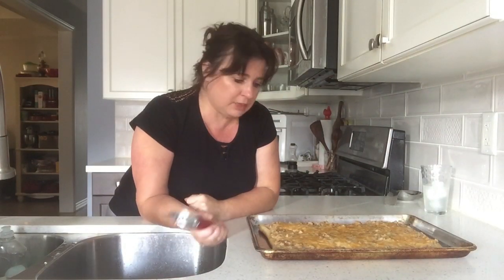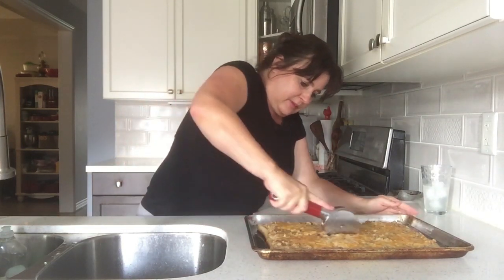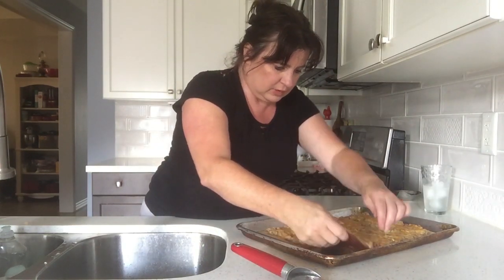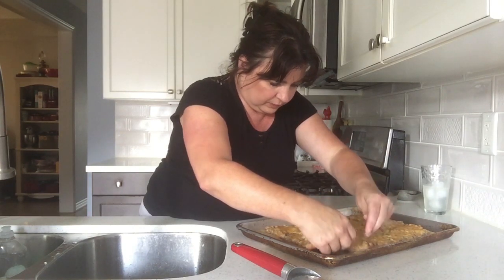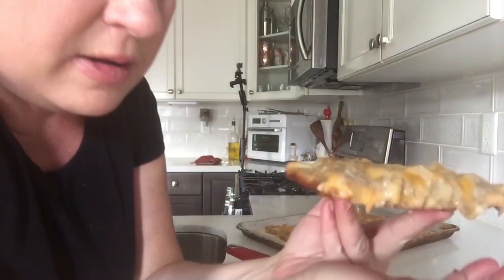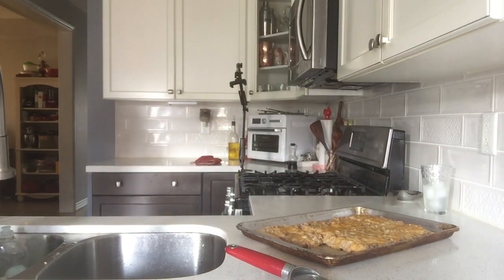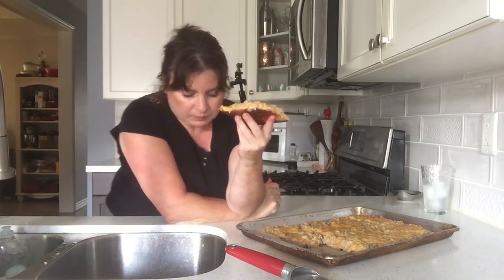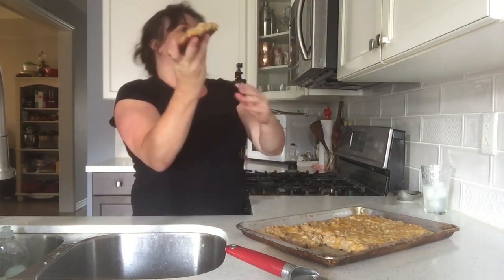Let's cut a piece. This holds up pretty good, neighbors. It's so hot. So good!